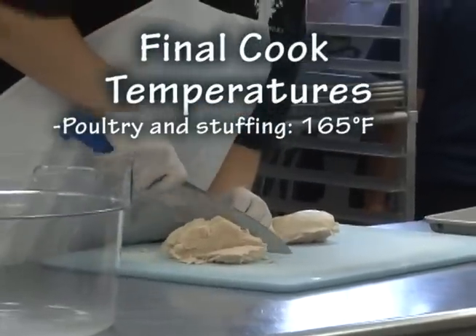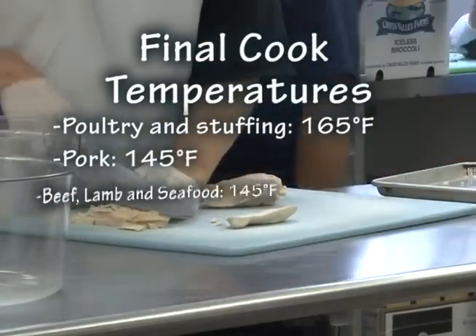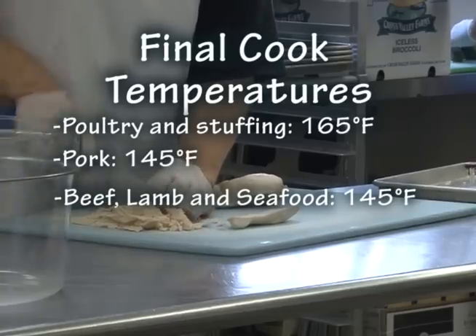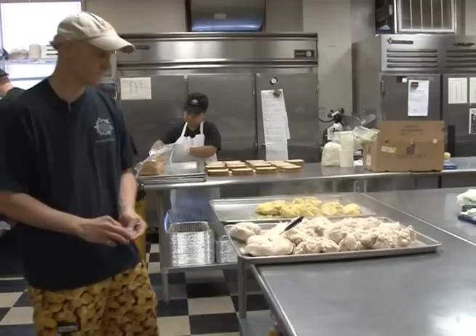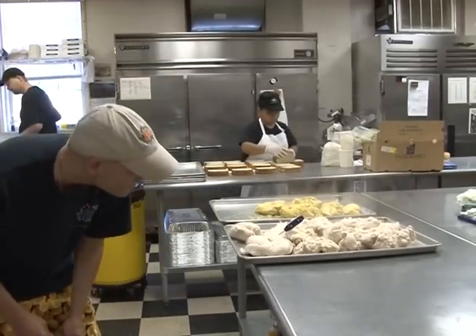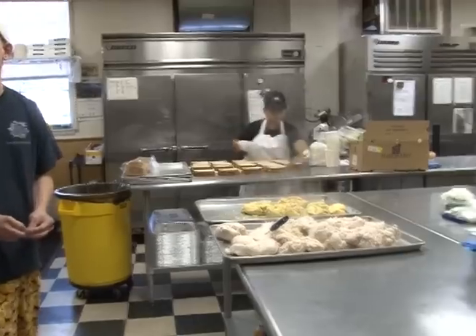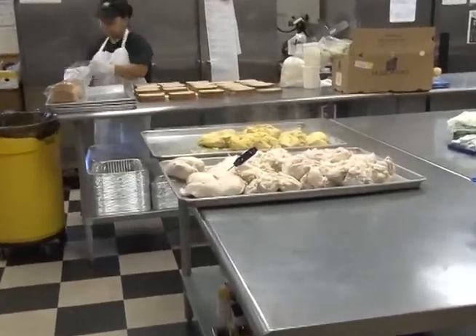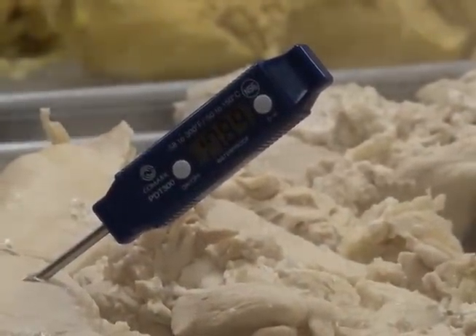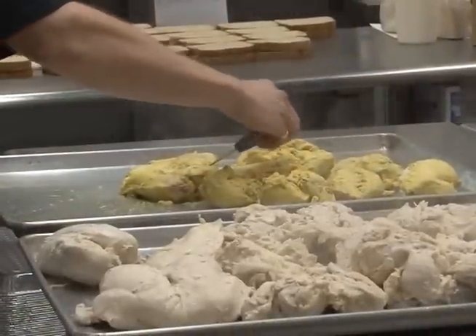Poultry and stuffing must reach 165 degrees Fahrenheit. Pork must reach 145 degrees Fahrenheit. Beef, lamb, and seafood must reach 145 degrees Fahrenheit. Place the thermometer in the thickest part of the meat or in the center of the food to get a true reading — do not touch a bone with the stem. Never cook large roasts, turkeys, or stuffed turkeys while they are still frozen. Their size keeps the insides from cooking to a safe temperature; you must thaw them first so the heat can reach the center of the meat faster.